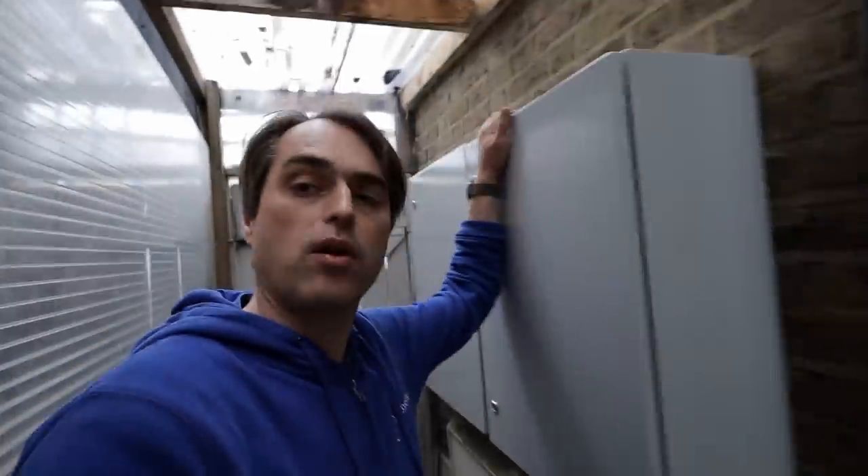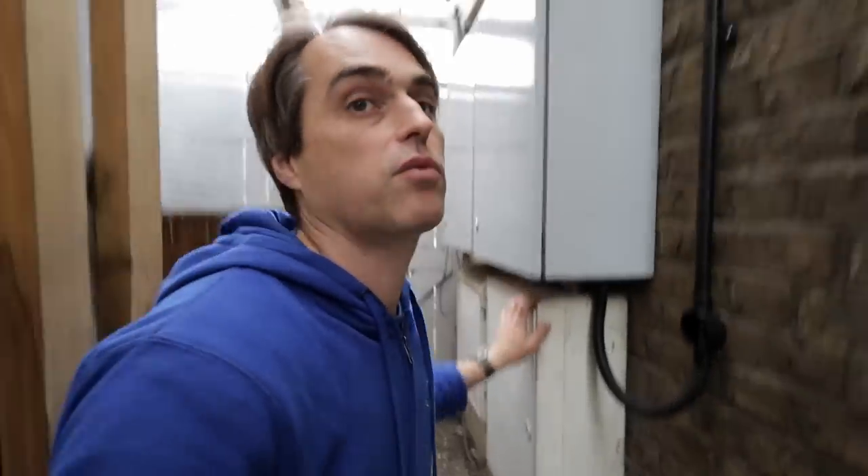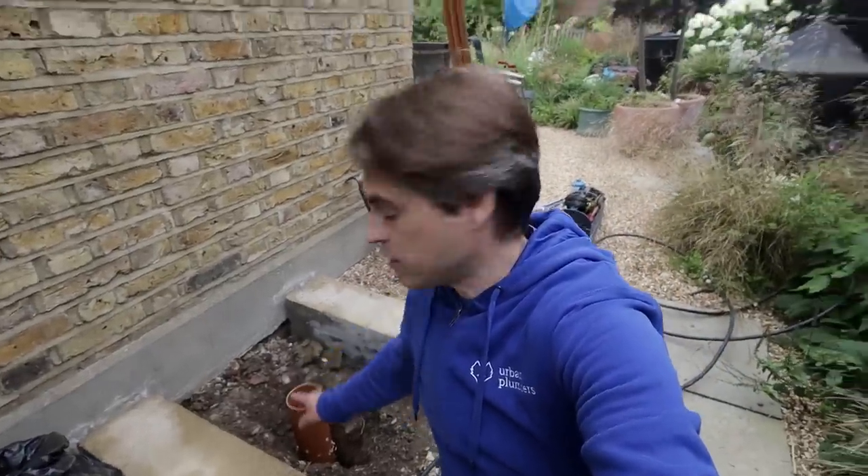Very conveniently, before we started they put a box here — a new consumer unit for batteries that are inside the house — so we can tap into this. There's a new supply as well, so that's all excellent and very convenient. We'll run it on the outside in trunking all the way to where the unit will go. We've got the soakaway done with four-inch pipe drilled through, and the gravel will go around it.